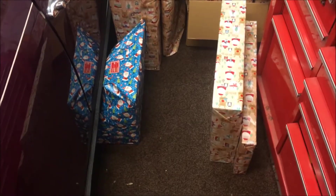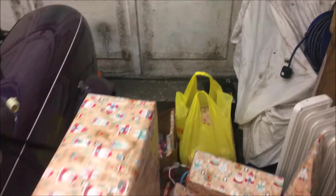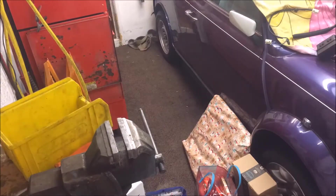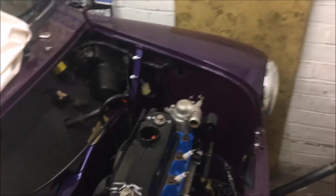For some reason my garage seems to have been taken over by Father Christmas, so I can't even get to my workbench at the moment. Give me five minutes and by the magic of video I'll clear a trail. Okay, so that's the garage now sorted and I can get in here and start doing a bit of work.